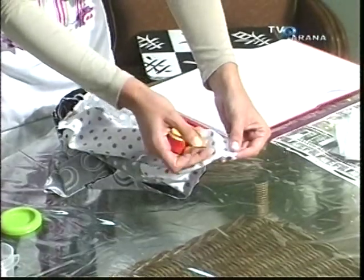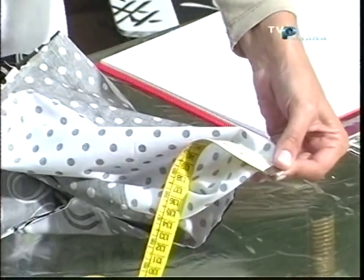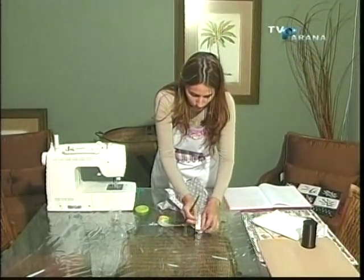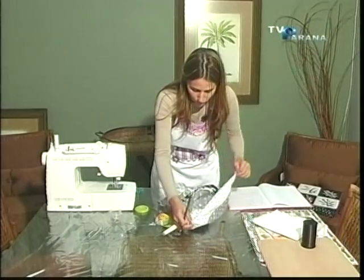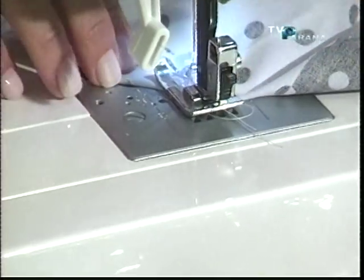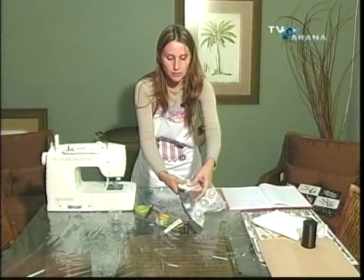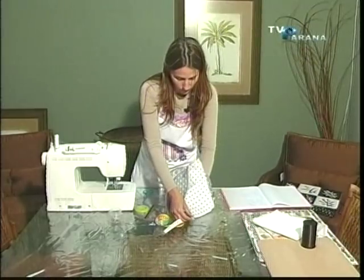Aí, com a fita métrica, você vai marcar. Você vai descer de 2 a 3 centímetros — depende: se você quiser uma almofada maior, desce 3; uma almofada mais estreitinha, 2. Eu vou marcar aqui 3. Já marcou? Já vamos para a máquina. Em todas as pontas é isso aqui que vai ficar — eu vou estar fazendo a marcação das 3 pontas.